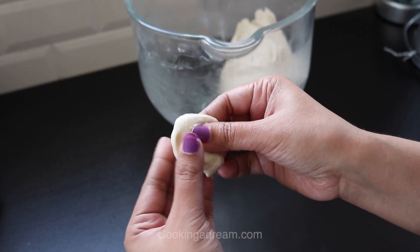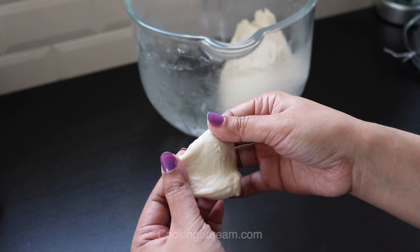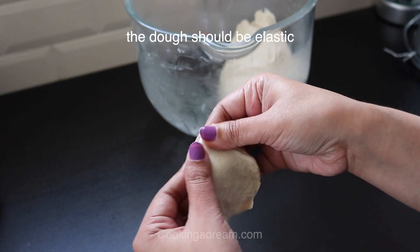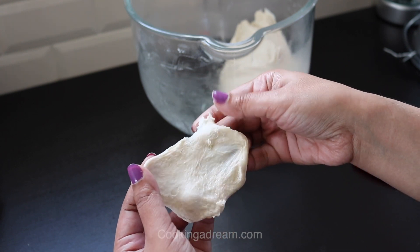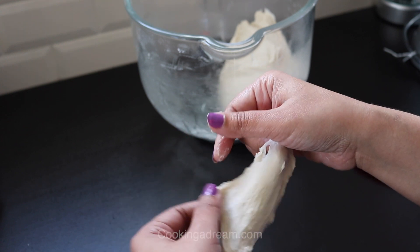The best way to tell if your bread dough is properly kneaded is to tear off a chunk of dough and stretch it between your fingers. If the dough tears, you haven't developed enough gluten and it needs more kneading. If it stretches without breaking, you are done and you can let the dough rest.